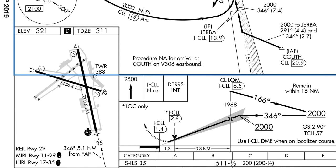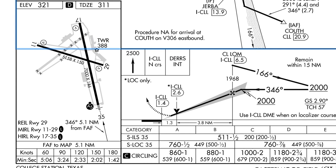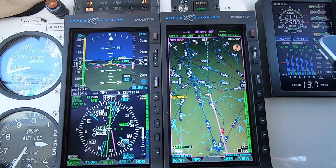We'll be at 2,000 feet and roll out on 346 to intercept the localizer. When we intercept the glide path, we'll cross Rowdy at about 1,968 feet. Minimums with ALS 35A and B are 511 feet and a half mile visibility. I'll use both ceiling and vis because I like the margin. The missed approach is a climbing straight out to 2,500, then north course to Dears Intersection and hold at 11.5 DME.